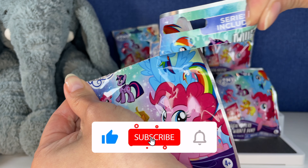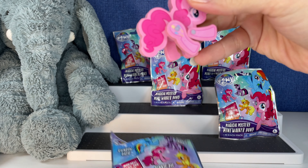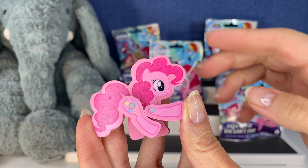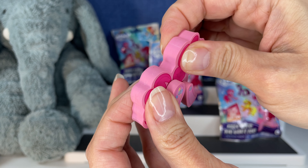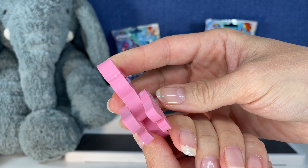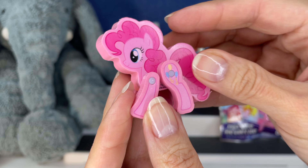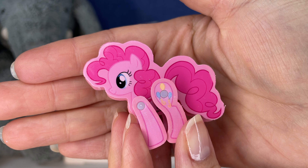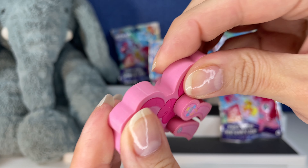Who's the first one? Oh my goodness — not what I was expecting. We got Pinky Pie! This is really different. It is like a rubbery material — it feels like an eraser, like an eraser you would buy for school.